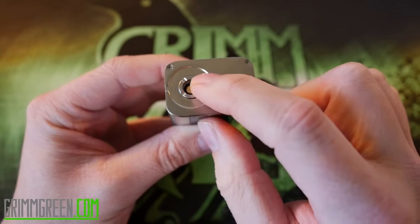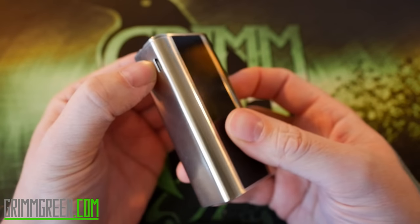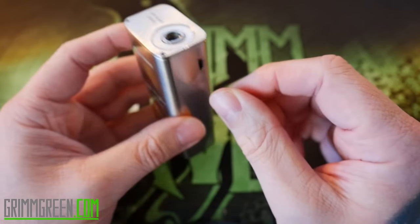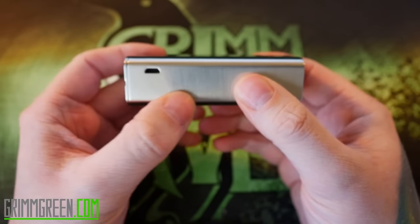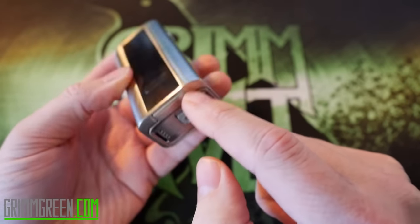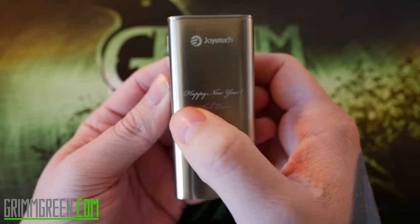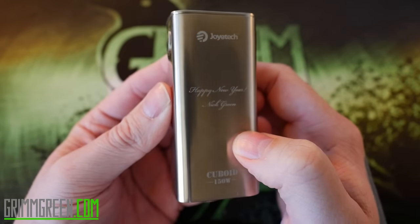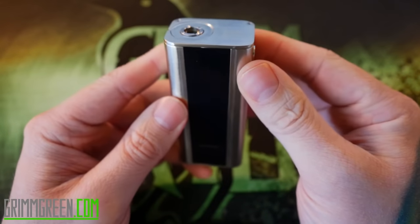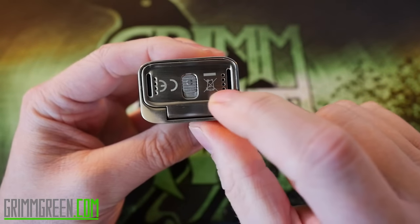It has a stainless steel spring-loaded 510 connection that works really nicely — never had any connection issues. The USB port seems awkwardly placed. You don't use this USB for charging, you use it for upgrading firmware, and it just seems randomly positioned. Joyetech went ahead and engraved 'Happy New Year, Nick Green' on my Cuboid, which is always nice but doesn't make it a great mod. The finish is super nice — it just feels like a high quality device. The button is nice and clicky, not rattly at all.